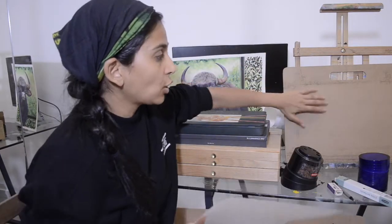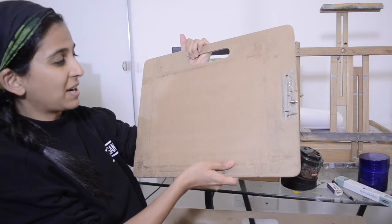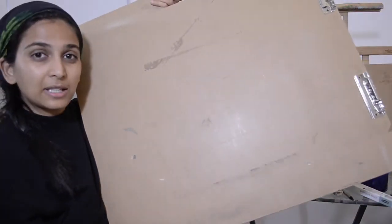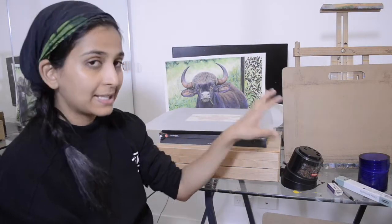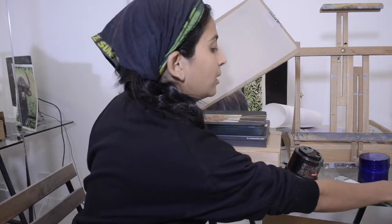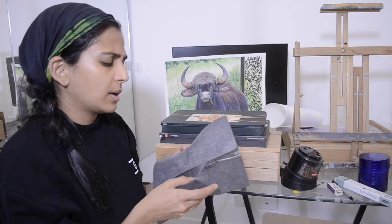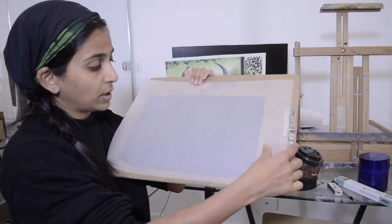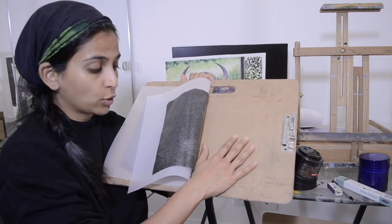I stick the paper on boards using tape around the edges. I have two boards — a smaller one, roughly one foot by one and a half feet, and a bigger one, about two and a half by two feet. I put the tracing paper on top of the Fabriano Artistico watercolour paper and then use carbon paper underneath to trace the image. We'll have a detailed video demonstrating exactly how I do it, but essentially the layers are: tracing paper, then carbon paper, then your actual artwork paper below.